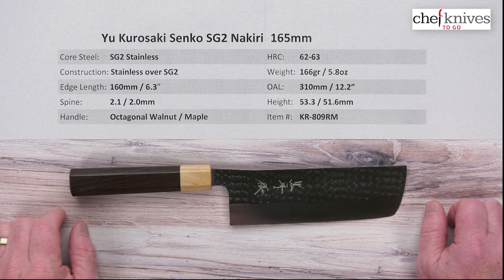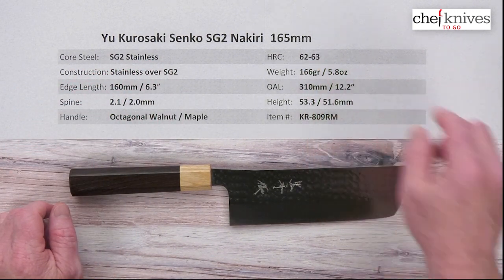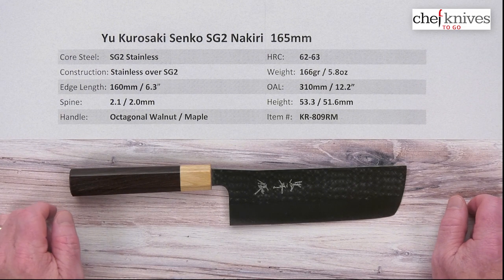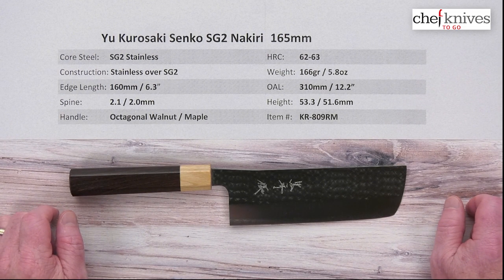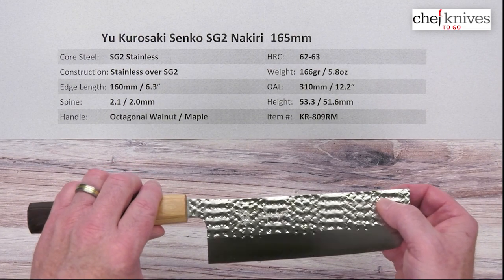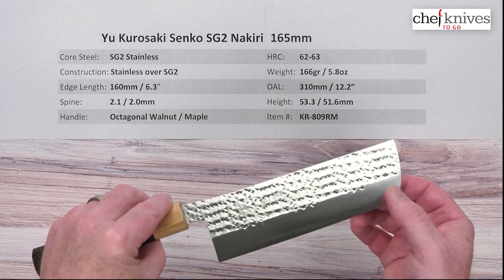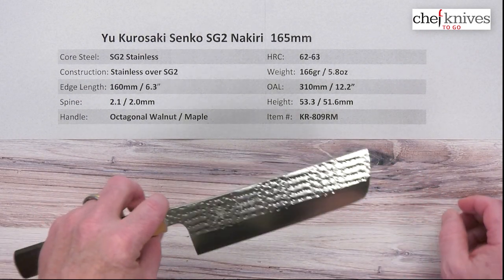This line of knives has a core cutting edge steel of SG2 full stainless powdered metallurgy steel. It treats about 62-63 Rockwell. It is all stainless, so there's a soft stainless cladding with an interesting pattern — kind of almost like a star pattern — on either side of that core steel, so it's all stainless for easy maintenance.